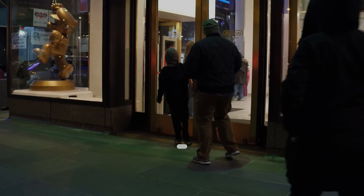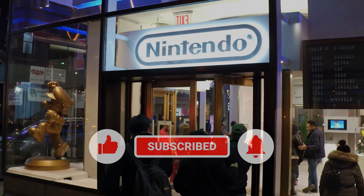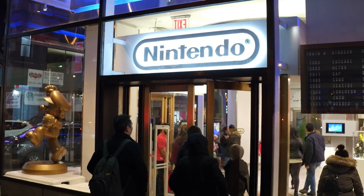That's it. If you think that this video is helpful, we would appreciate it if you can leave a like or comment, subscribe to our channel, or share this video with your friends.